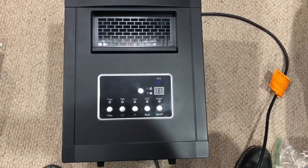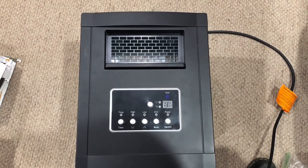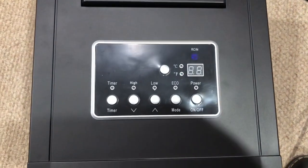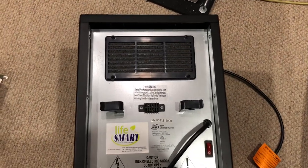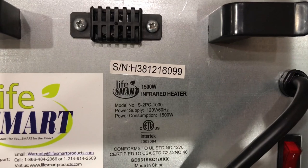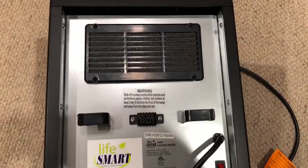If you have a space heater that looks like this that's not working, this video may help you fix it and it's pretty easy to do. Let me show you which model I have. Here's a shot of the front panel and what it looks like, and here's a shot of the back. It is a LifeSmart and it says it's a 1500 watt infrared heater. There's the model number.